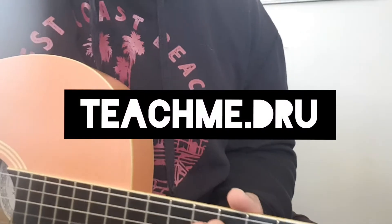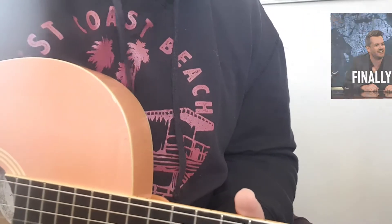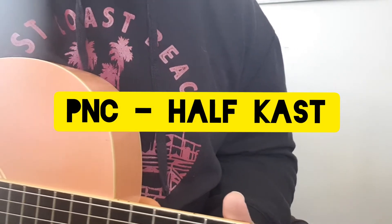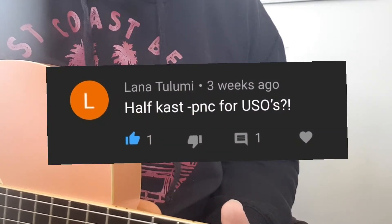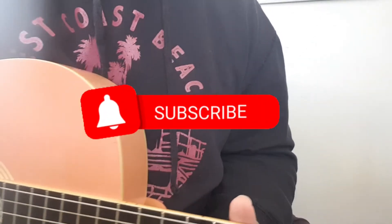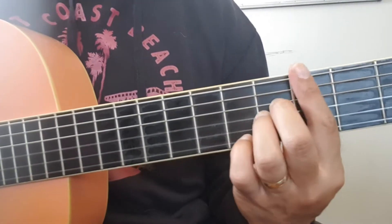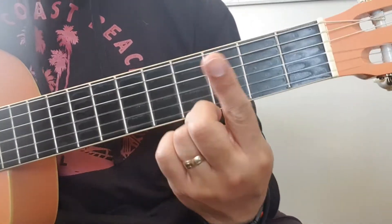Welcome back to my channel! So for today's lesson I'll be teaching you guys how to play PNC Half Kast. This song was requested by Lana, so I hope you enjoy this. If you haven't subscribed please subscribe, turn on your notifications, and without further ado let's get into it. First of all, I don't need a capo for this one.